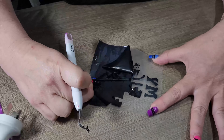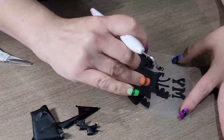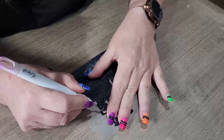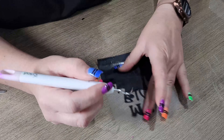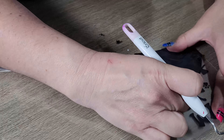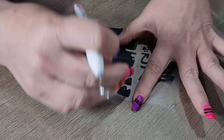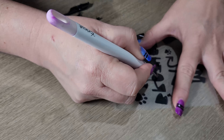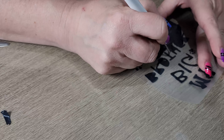Now when that's finished, we need to use our weeding tools to peel all that back. These tools are really important to make sure that you keep the vinyl stuck to the transfer that you need. We're pulling that all back and then pulling off the bits of vinyl that the machine has cut out for us.